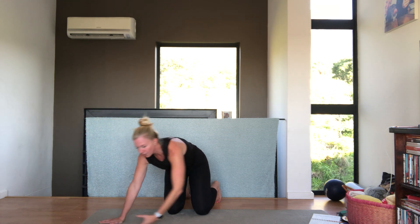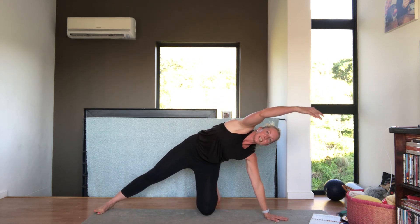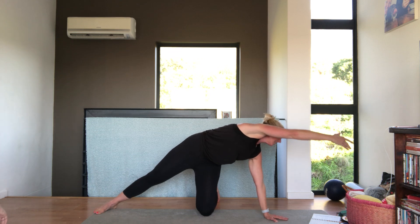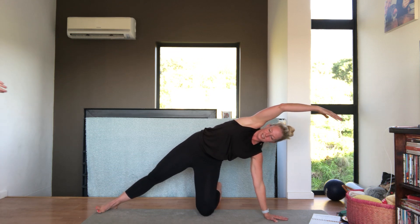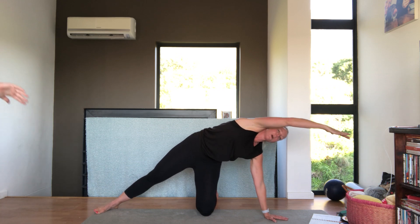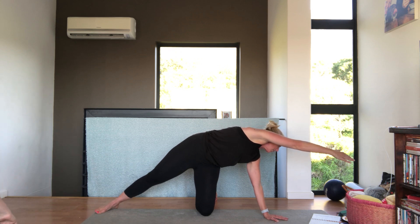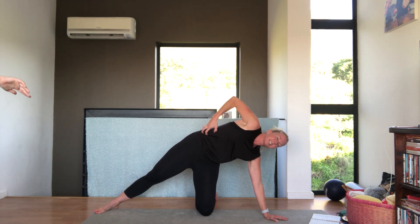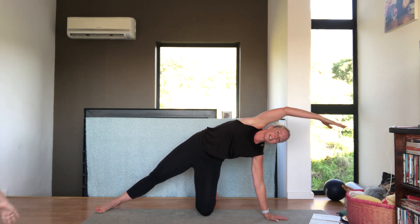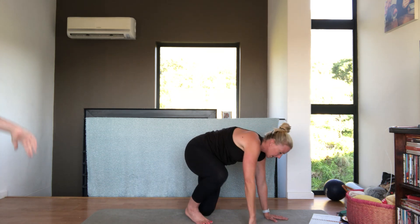Coming through to the other side. Twist, rotate down and up. Rotating down, reach that top arm away from you — really reach. Make sure you can feel the stretch on your side. Two more. That's it. Last one — reach and come down.